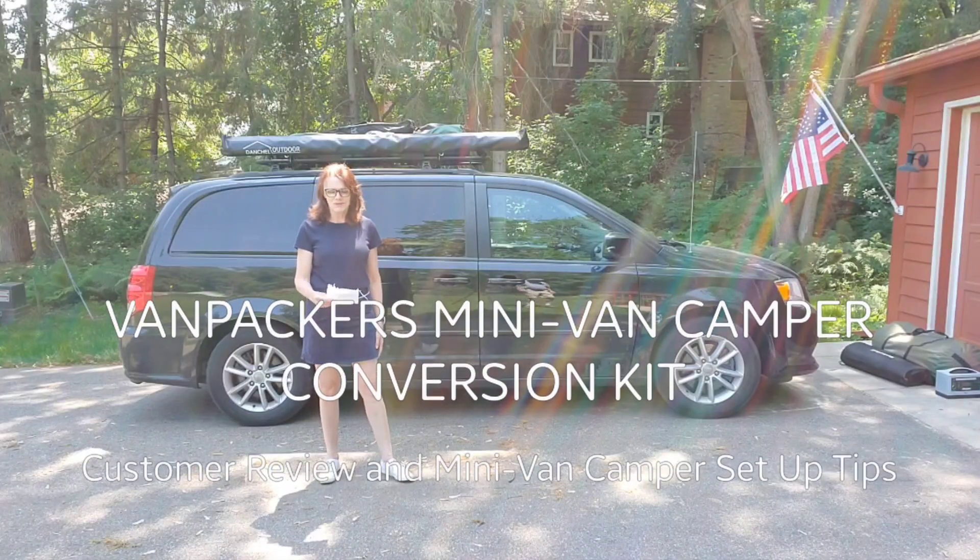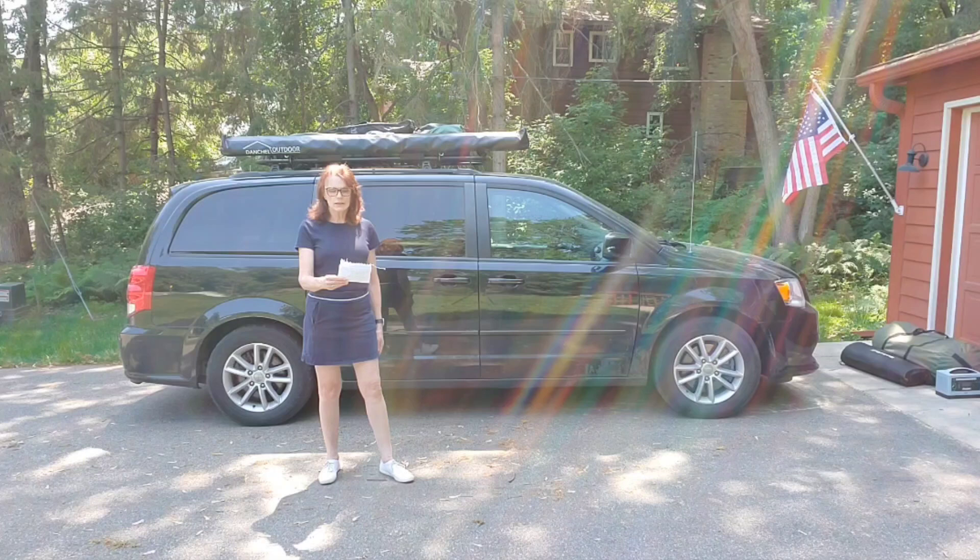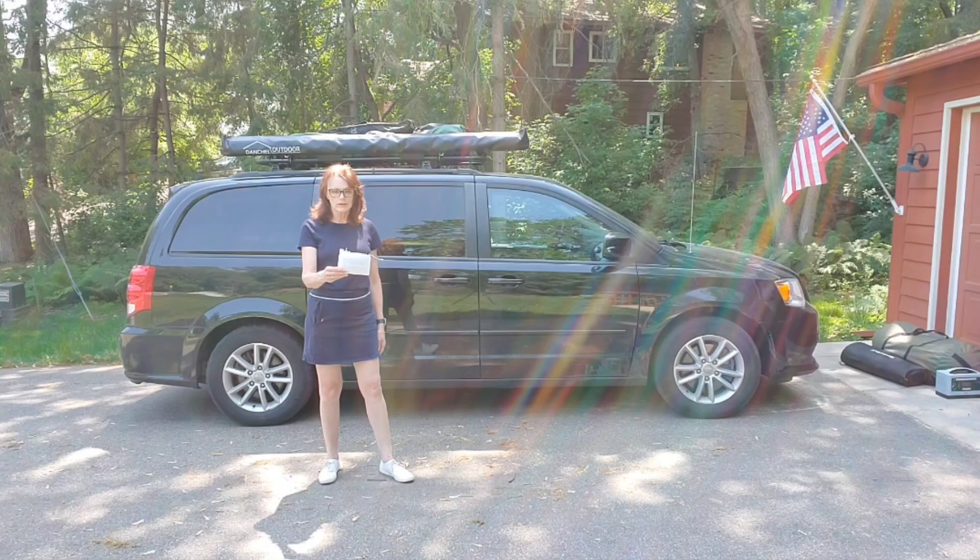Hi and welcome to our video on the VanTacker's Dodge Grand Caravan Mini-Van Camper Conversion Kit. We're creating this video today as a supplement to our positive review of the product and to assist others with tips and accessories that we added when setting up our Mini-Van Camper Conversion. We're hoping that the list we'll be providing below of products that we purchased will eliminate some of the research and legwork that we did in setting things up.